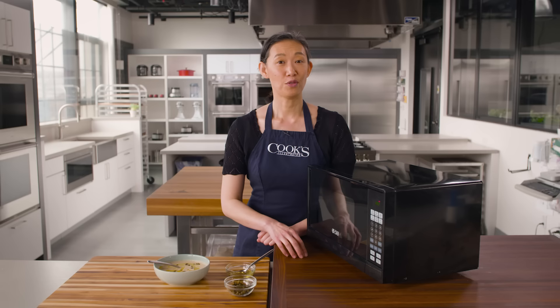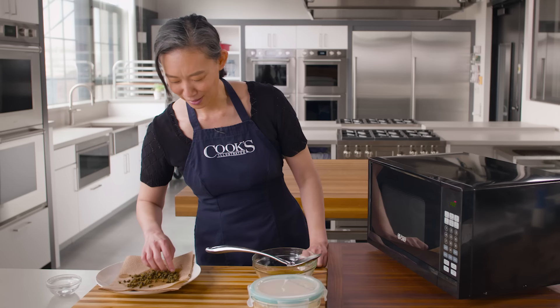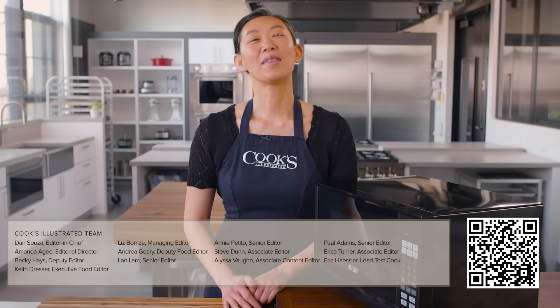If you feel like you need to jumpstart your cooking and save some time, or you just want to whip up some toppings to punch up a meal, a microwave might be your best bet. What's your favorite microwave technique? Let me know in the comments below. Be sure to like this video, subscribe, and check out more great recipes and techniques at CooksIllustrated.com.